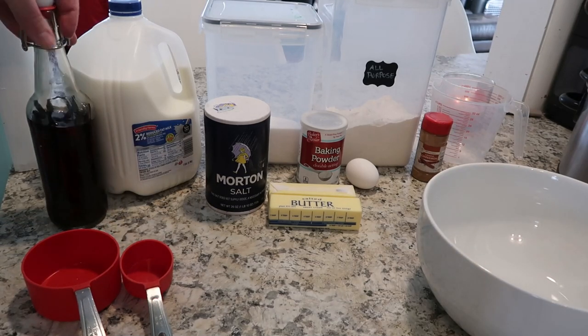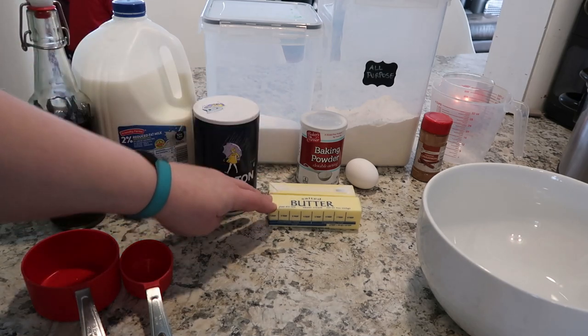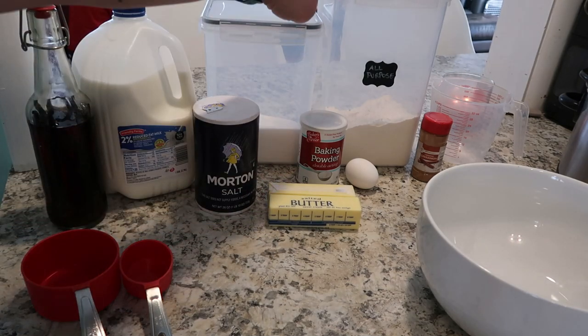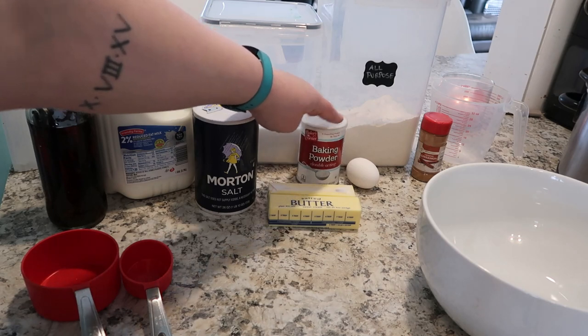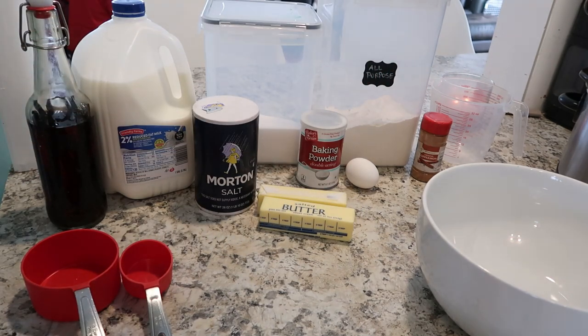For this recipe, you're going to need some vanilla extract, some milk, salt, butter, sugar, flour, baking powder. We have an egg. We also have some cinnamon.